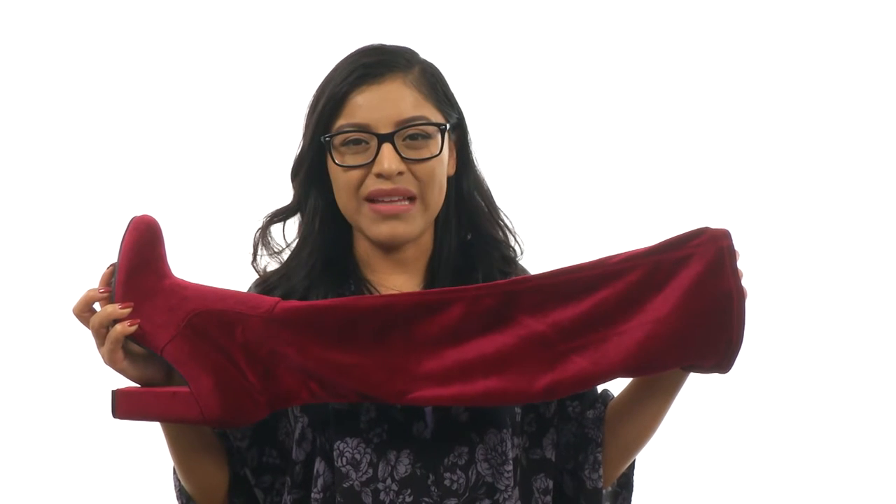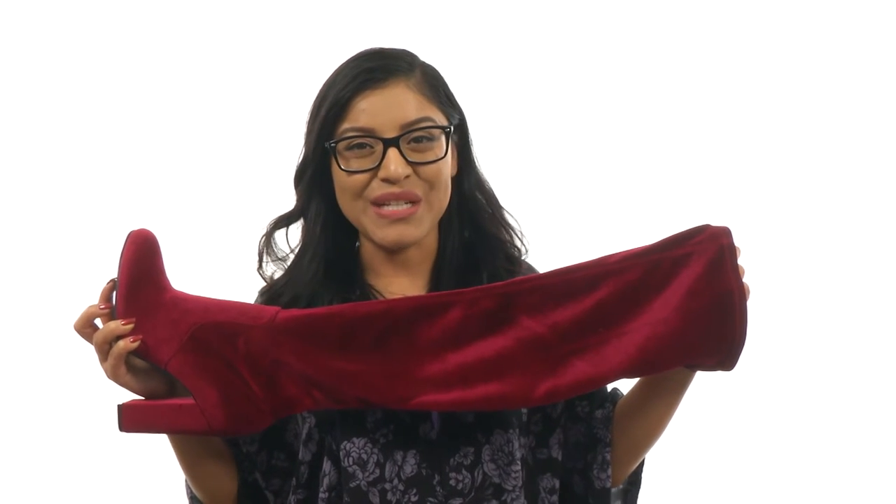Look fierce and fabulous while wearing this gorgeous pair from Chinese Laundry.